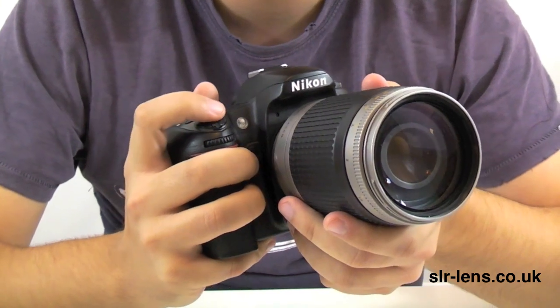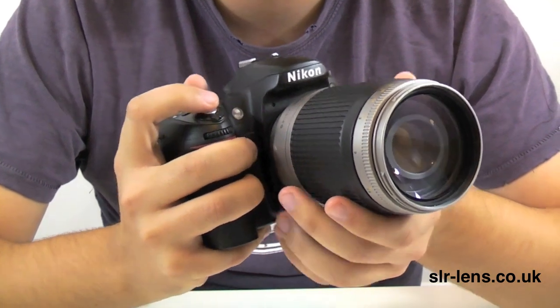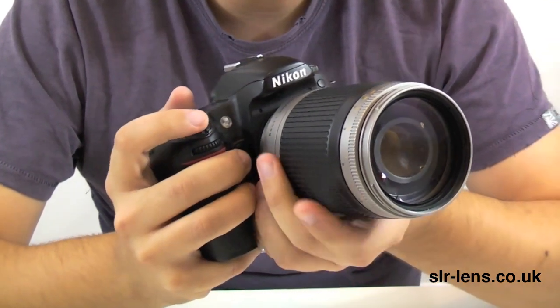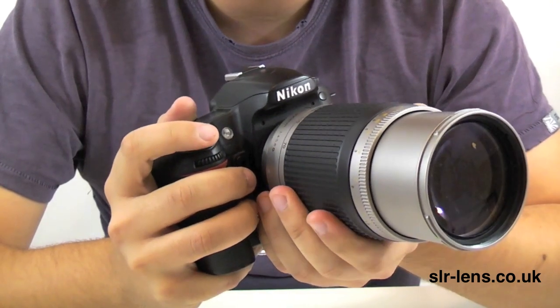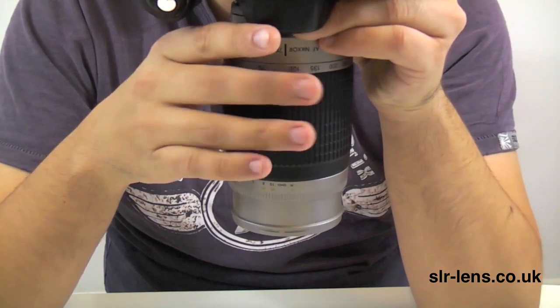In terms of focusing, it is similar to the Sigma and the Tamron in terms of the noise that the lens makes and also how quickly it takes to focus in — pretty similar. In terms of zooming from 70-300mm, the zoom ring feels very smooth; it's not too heavy or too light to the touch. There's also no detectable lens creep with this lens.